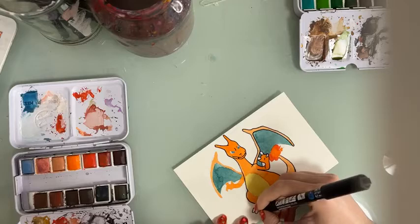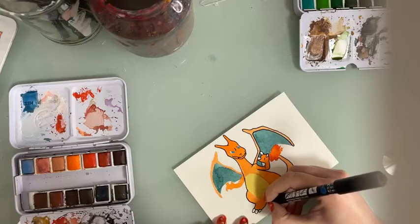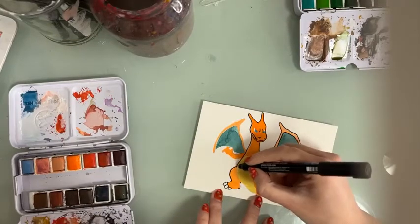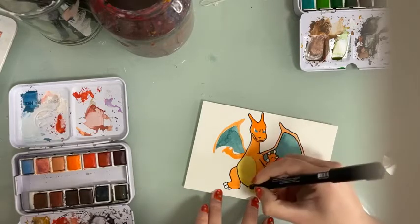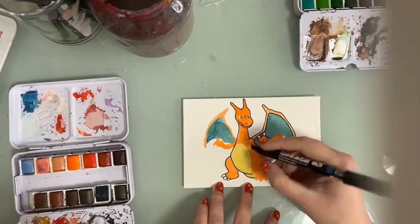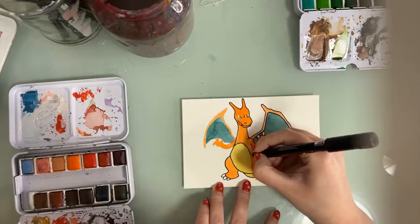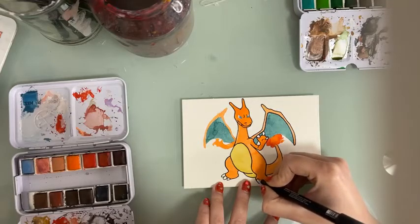Do you guys love to paint anime characters or Pokemon? I know some people are very big into anime characters and paint them quite well. If you love to paint Pokemon or whatever you love to paint, don't forget to use the hashtag Zanart Supplies and tell us what you think of the products — we'd love to see your creations.